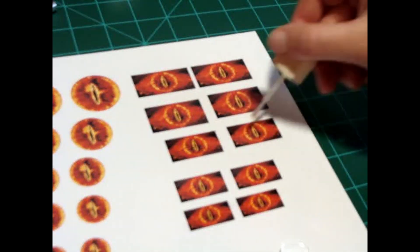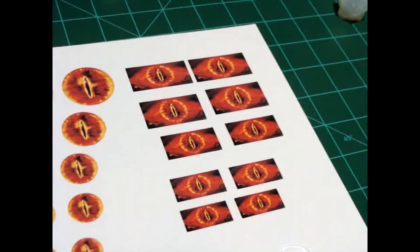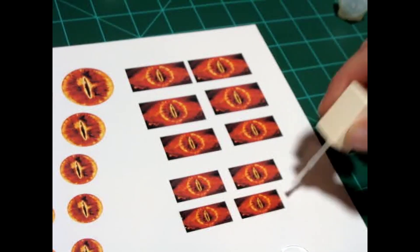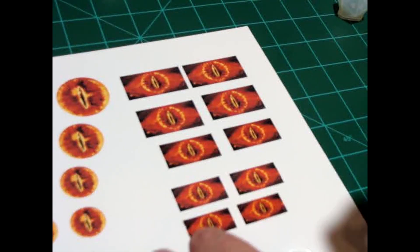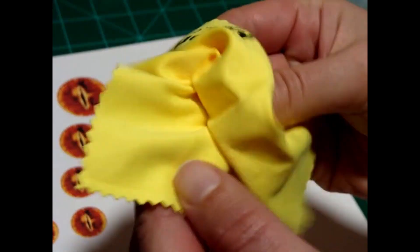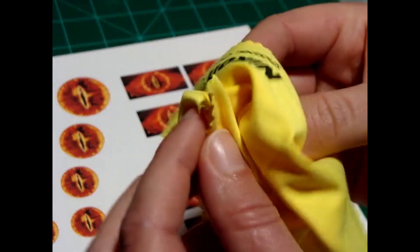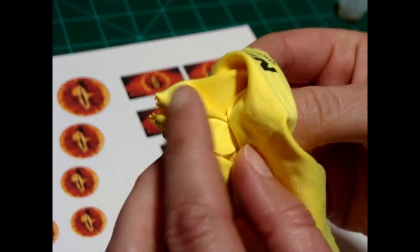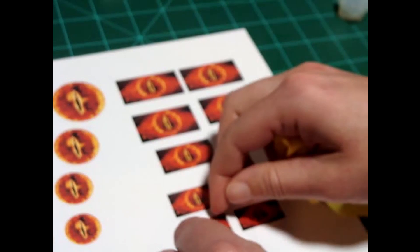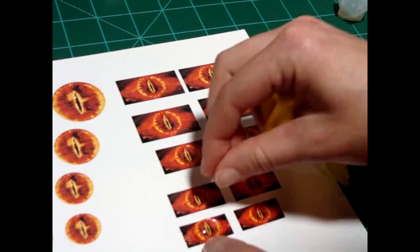After that is dry, you can go back over with another layer, and that acts as essentially the glue that will hold the glass onto the picture, or hold the picture onto the glass, however way you want to say it. Be sure to polish up those cabochons first and get all the sticky fingerprints off before you put it down on the paper. Just move it around, press it down, and make sure there are no air bubbles inside.